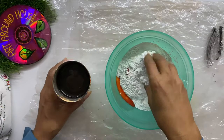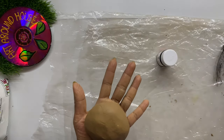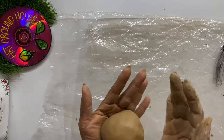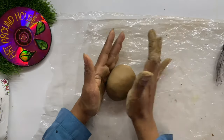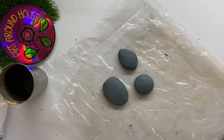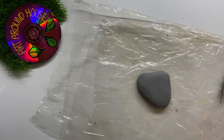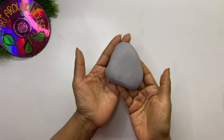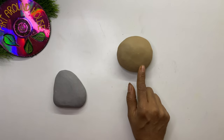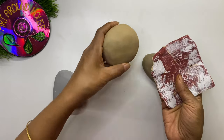Similarly, you can make more stones in different colors, different shapes, and different sizes. Here I added Indian red and a little black color to get brown color stones. I also added black and a little blue in wall putty powder. This is the color when the dough is wet, and this is the color when it is dry — I hope you understand the difference. Similarly, the dark brown one became light brown.